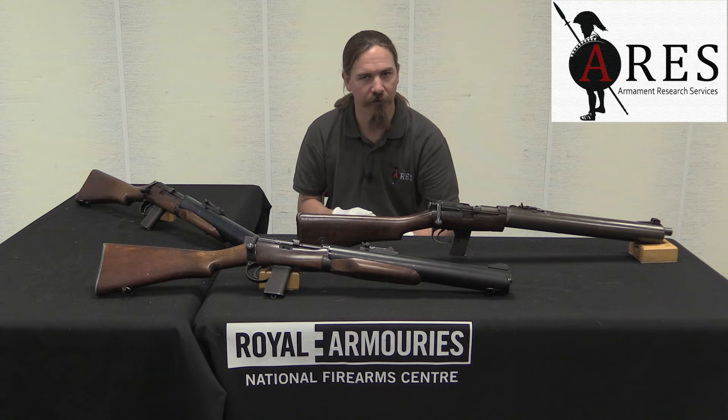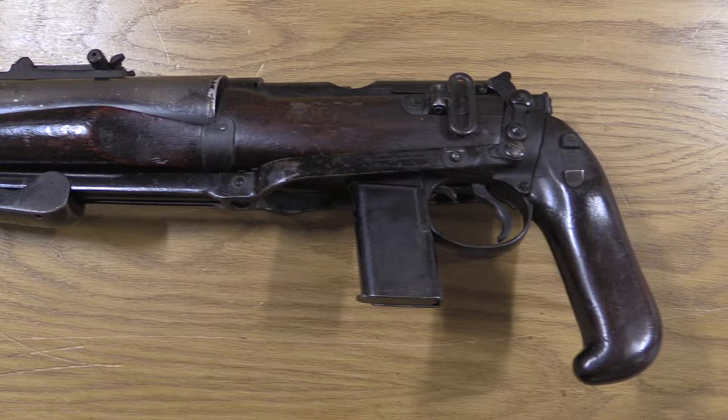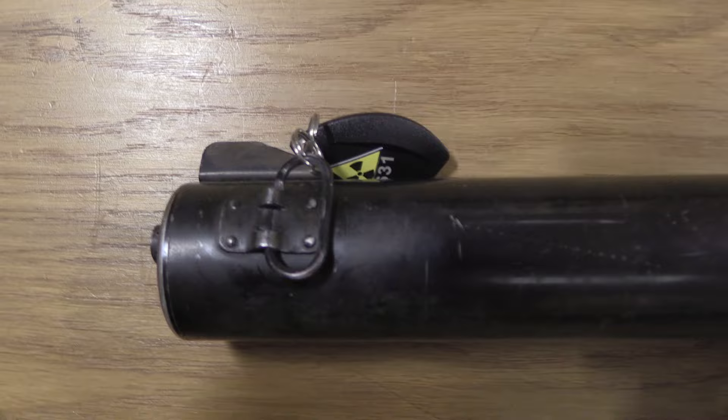In fact, when these were first tested, they were actually tested against suppressed Sten guns — the suppressed version of the Mark II Sten, and also a Sten gun using an SOE-developed suppressor. These did prove to be satisfactory. So on the basis of a couple of prototypes like this one, there was an order placed for 500 of these guns, which was later increased to 600.